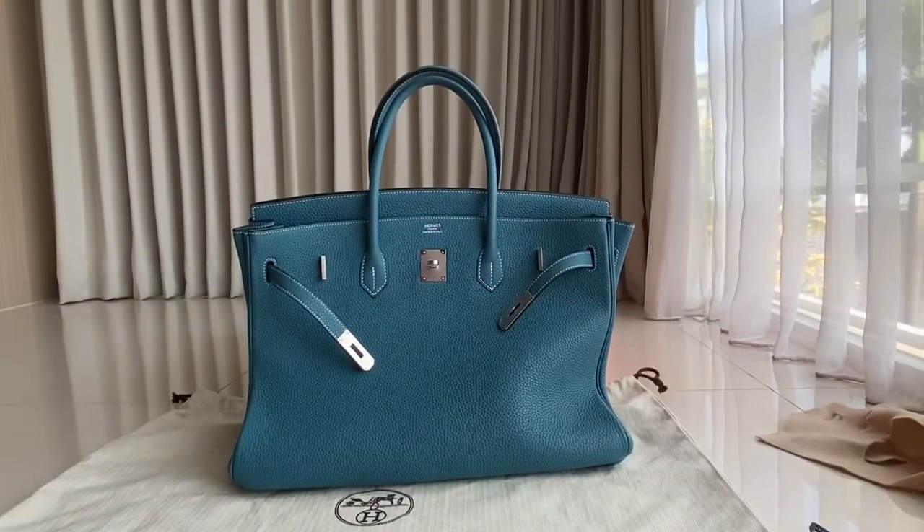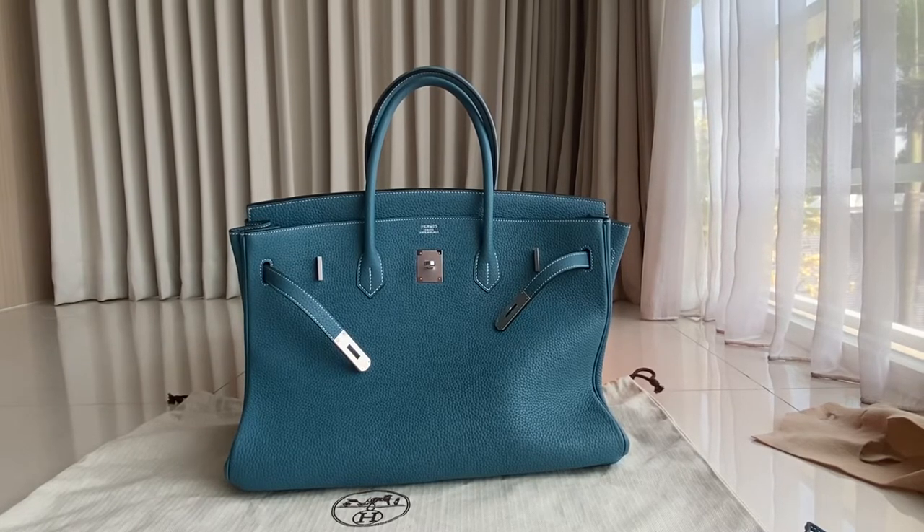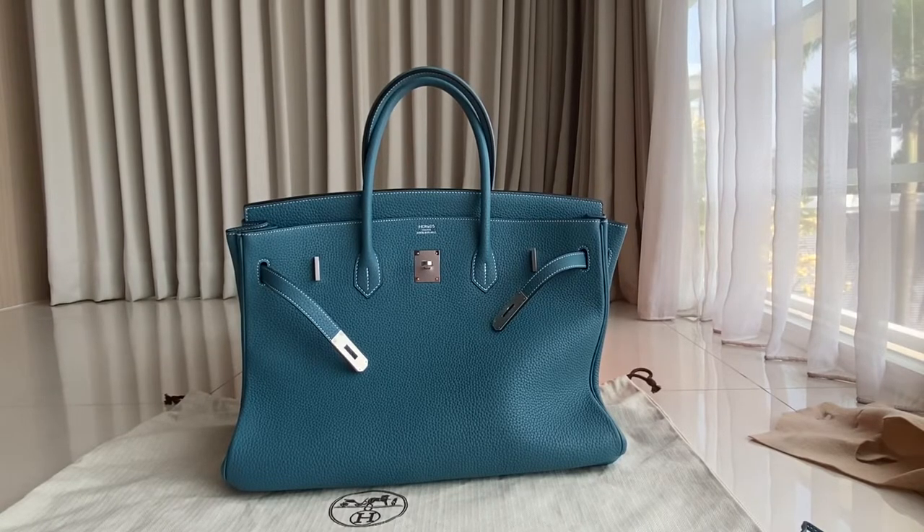Today we have a Birkin 40 in Clemence leather, blue jeans color, with Palladium hardware. I'm going to show you the detail for this one. Clemence leather is quite slouchy.